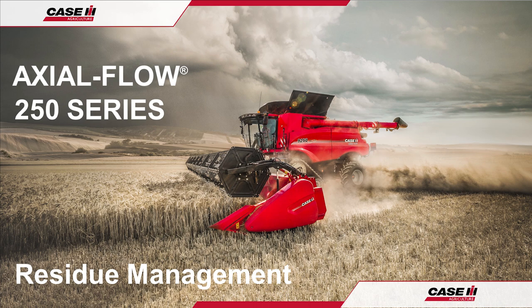Always remember that more comprehensive information including safety, specifications and maintenance procedures can be found in the operator's manual, which should be read prior to harvest operations, maintenance and repairs. Thank you for watching and have a great season.